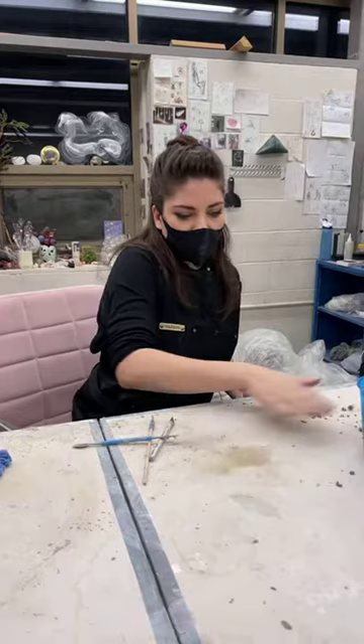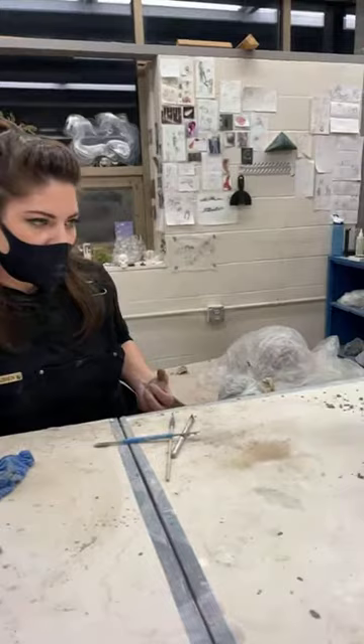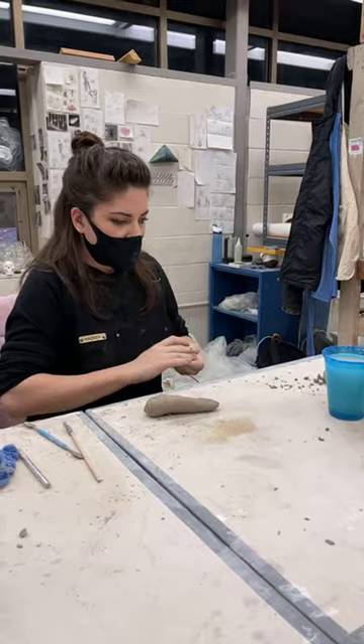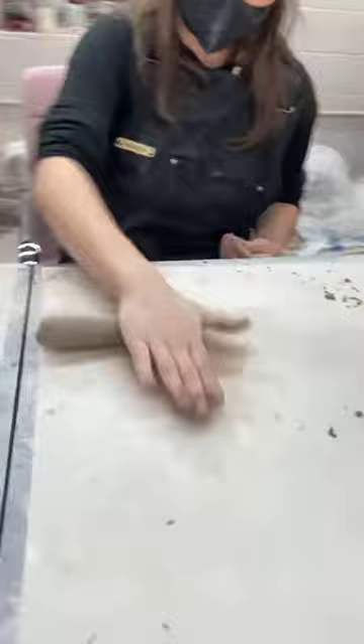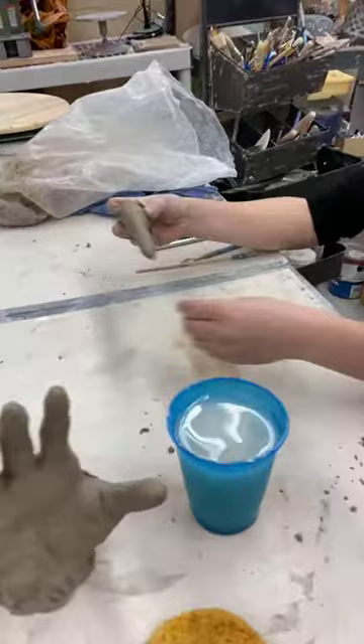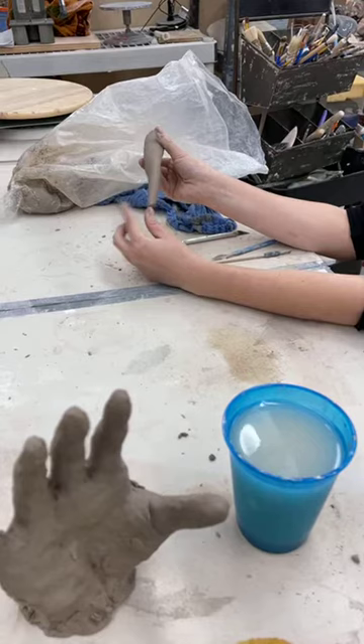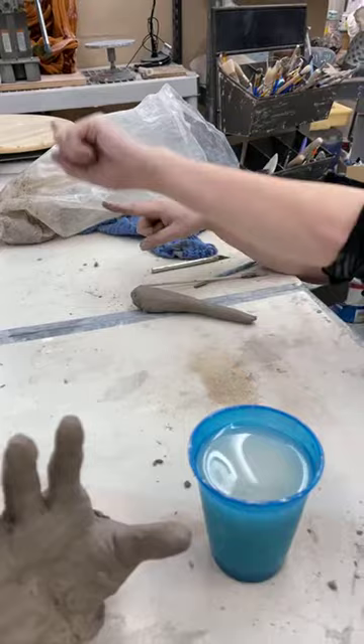The best way to start with a hand is to roll out your fingers first into coils. With hands, you can't get too consumed with the details right away — you're starting very basic at first, literally just sausage links for your fingers. I try to make them a little bit tapered so they're ever so slightly more narrow at the tip. The only other thing I do at the beginning is I just slightly try to pinch them up, so it gives you some direction of where your nail bed is.